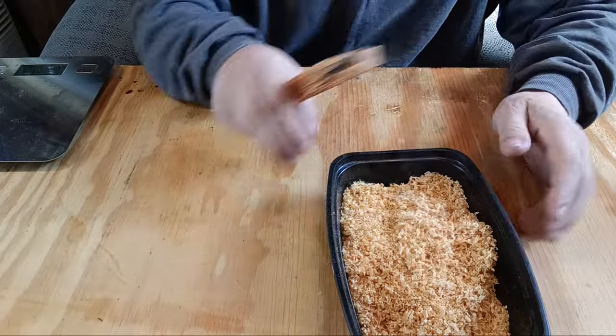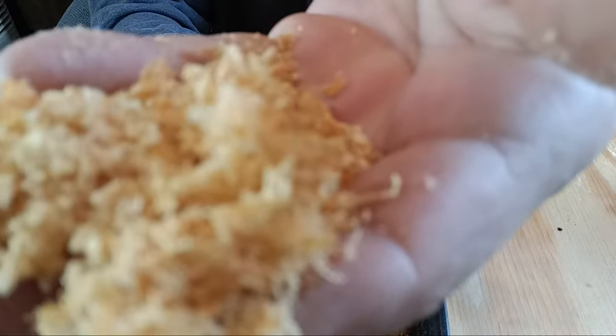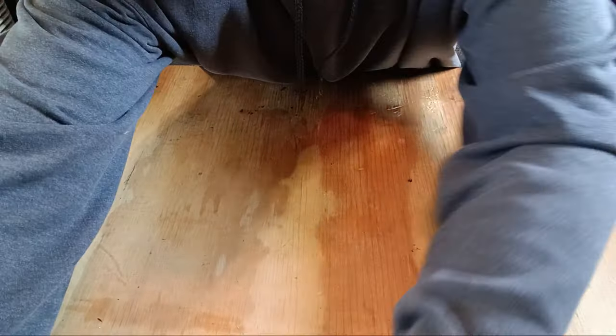So to start off, you're gonna need to make some fatwood shavings. I did link a place where you can buy the shavings — I only found one place that had real fatwood shavings, and it's linked in this video and the previous one. I already got ahead a bit and made a bunch of fatwood shavings. This is what it looks like — it's super fine, no splinters or anything. You can run your fingers through it without worrying about getting splinters.